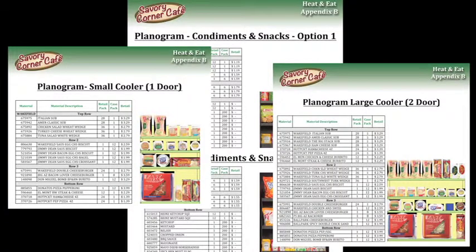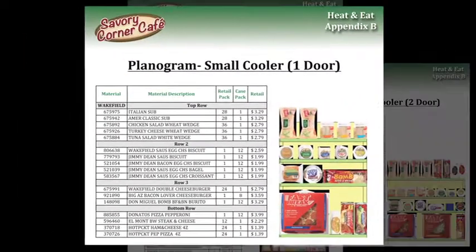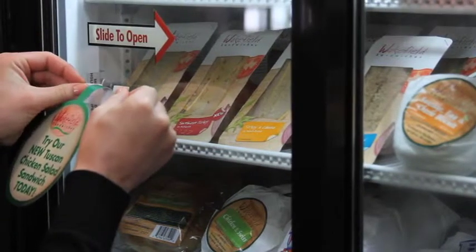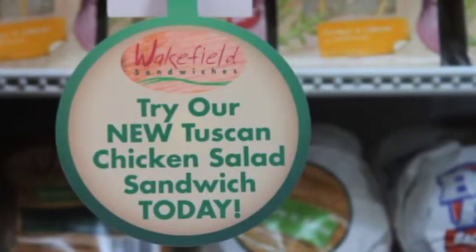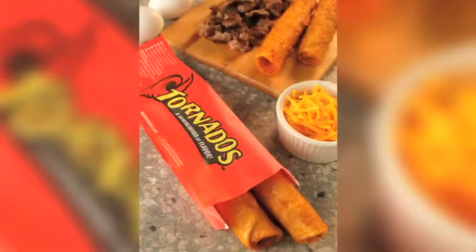Planograms are included with the Savory Corner Cafe program to offer the most comprehensive and best-selling selection of products for all-day parts. Stimulate sales by participating in the limited-time offers that are available for Savory Corner Cafe. This will bring excitement to the warmer and offer unique items for your customers. It may even help you find new flavors that appeal to your market.